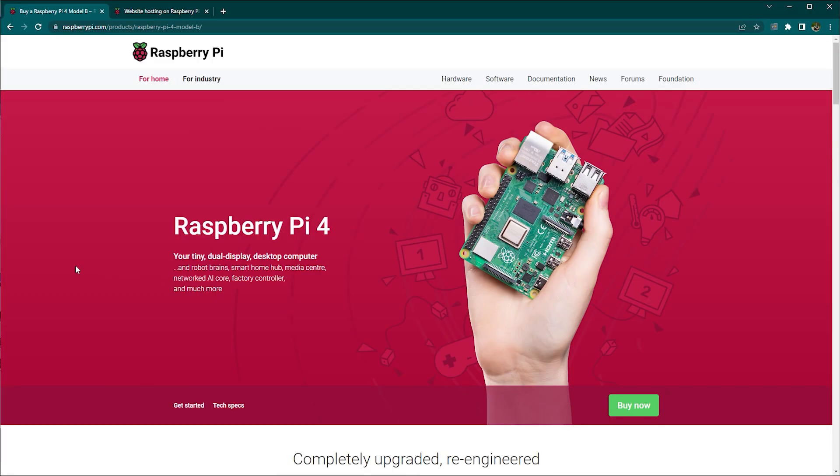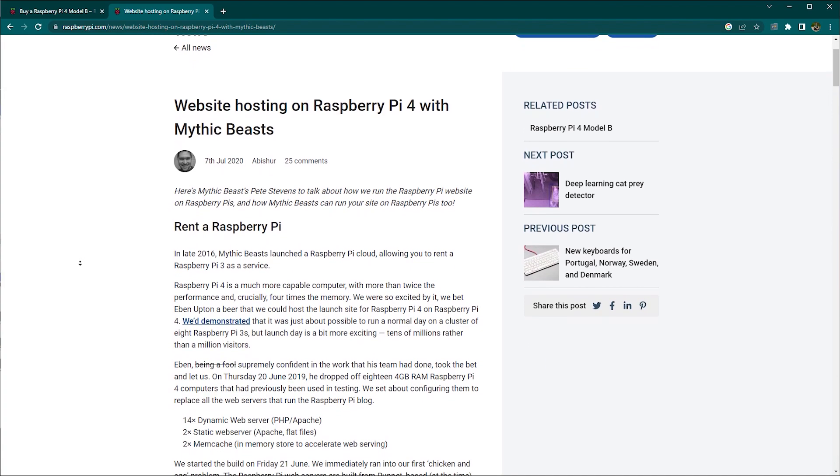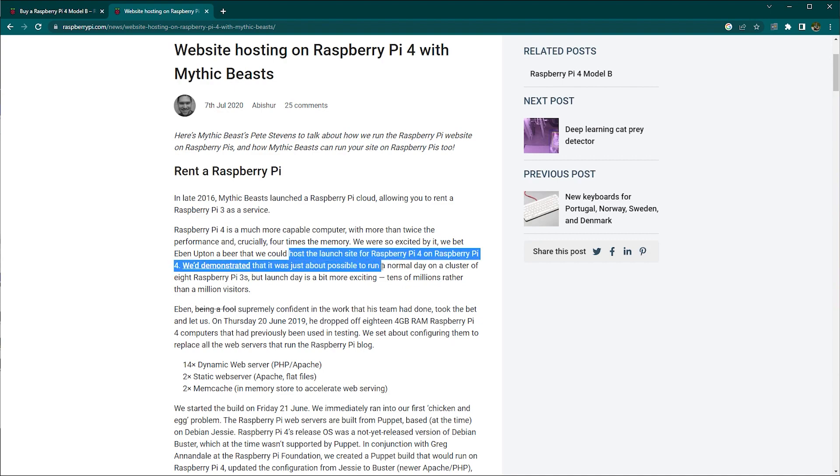That's the hardware covered — so let's talk about why you'd need a cluster. The truth is you probably wouldn't. A long time ago the Raspberry Pi Foundation launched the Raspberry Pi 4 and hosted the entire launch on an 18-board Pi 4 cluster, sustaining traffic at 10 million visits a day. Comparing that cluster with what I have here, it's fair to expect about 30% of that performance from this single box.